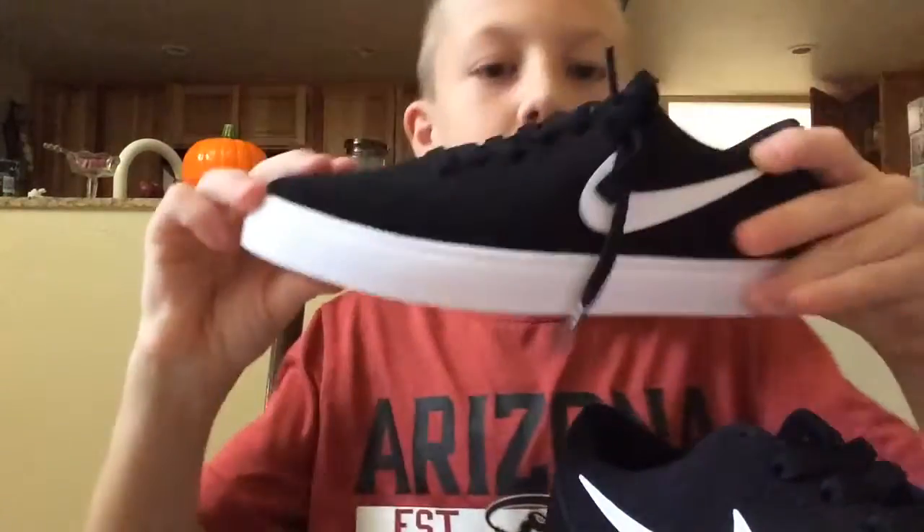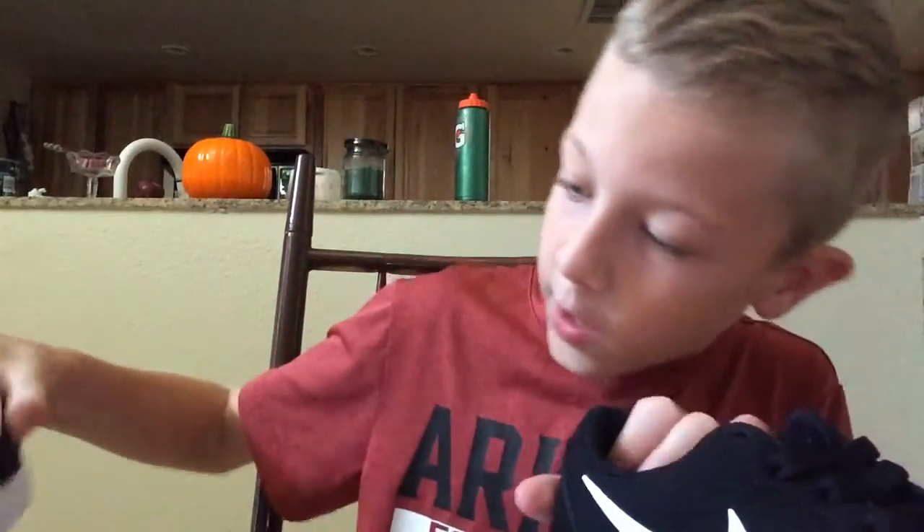So yeah, these are my shoes. They're pretty low. They're round. I mean, I like them. They're really good.